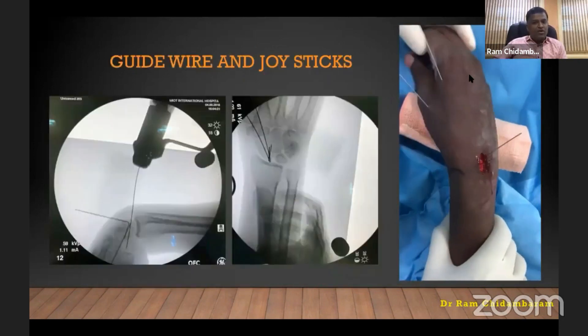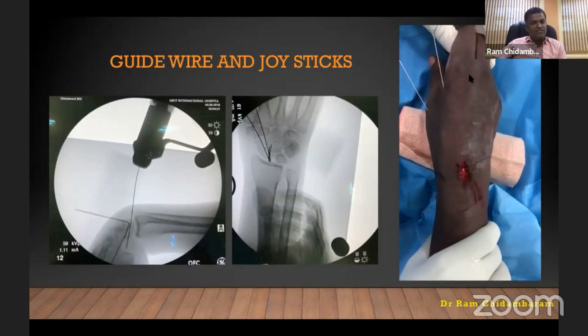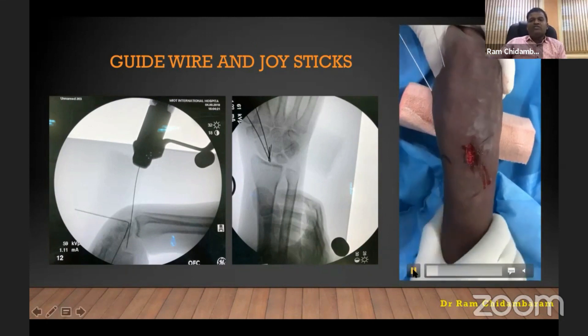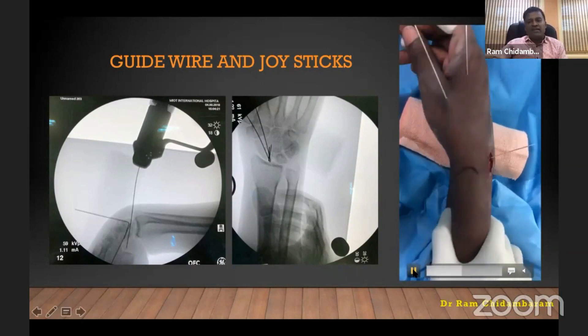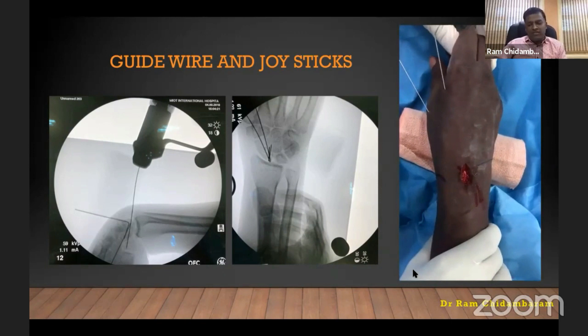Once the capsule is opened, put the wire from the dorsal approach with the wrist completely flexed and pronated. You cannot do a lateral AP view at this point. As you can see in the clinical video, the two wires are being pushed distally. The joystick wire is holding the fracture. Now do the fluoroscopy screening to make sure you are satisfied.